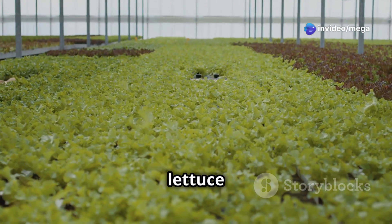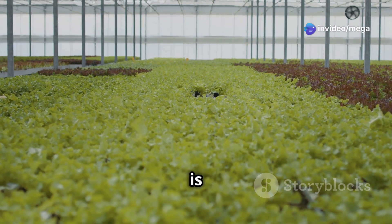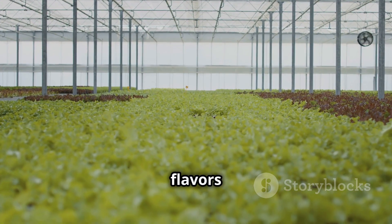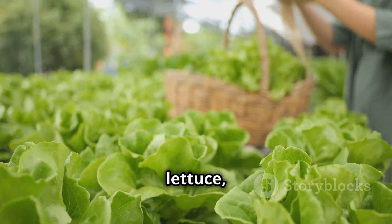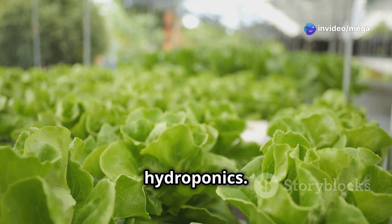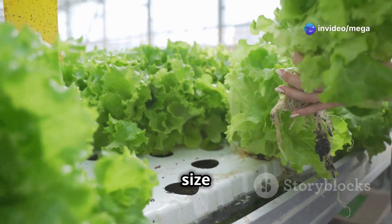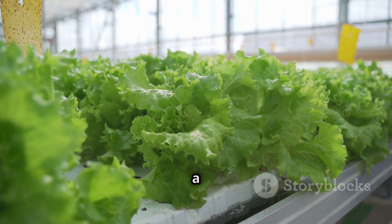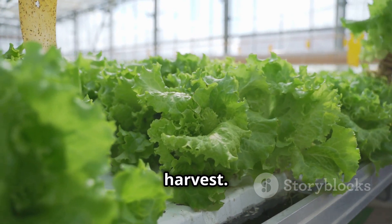Choosing the right lettuce varieties for your hydroponic system is essential for maximizing your harvest and enjoying a diverse range of flavors and textures. Butterhead lettuce, known for its soft, delicate leaves and sweet flavor, is an excellent choice for hydroponics. Its compact size makes it ideal for smaller systems, and its rapid growth cycle ensures a quick turnaround time from planting to harvest.